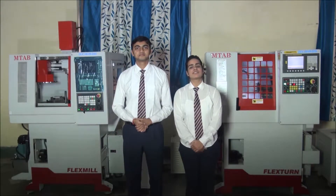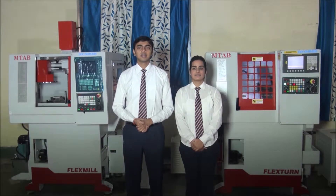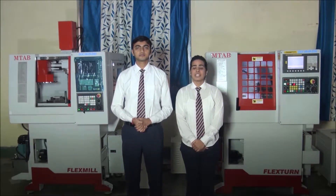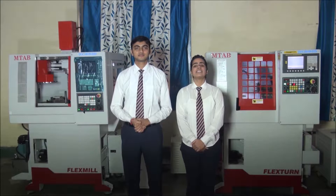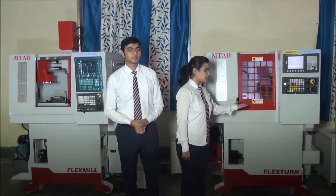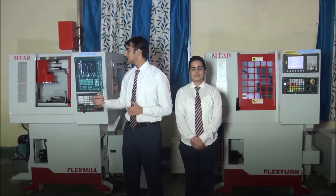Welcome to Indian Railways Institute of Mechanical and Electrical Engineering, Jamalpur. I am Shilpa Poonia of SCI 2014 Batch. And I am Abhinav Srivastava of SCI 2014 Batch. Today I will show you how a CNC turning lathe works through this CNC turning trainer, and I am going to show you how a CNC milling lathe works through this CNC milling trainer.